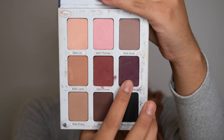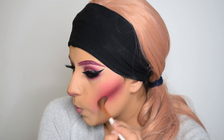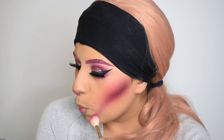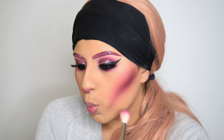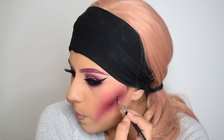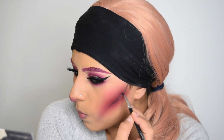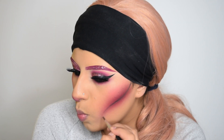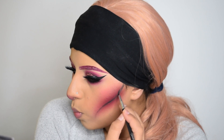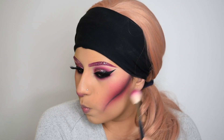Now I'm taking the same dark purple shadow just to help define my cheeks more and blending it out with the same brush. With a small liner brush, I'm taking this black eyeshadow and just doing a line following my actual cheekbone, then blending it out with the pink eyeshadow. And yeah, that is pretty much it for the cheekbones.